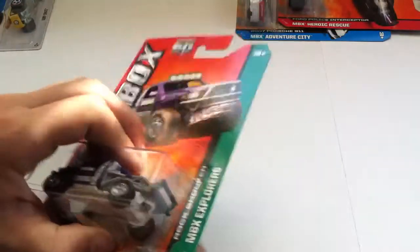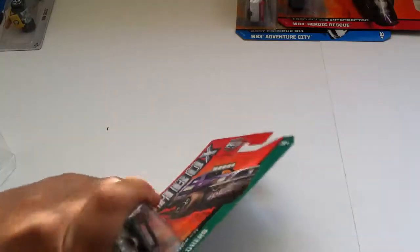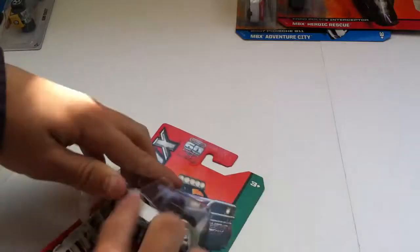Here's Rock Shocker. Looks like it might be a Mitsubishi, something like that — just with the front fenders and everything taken off, and a roll cage put on it.